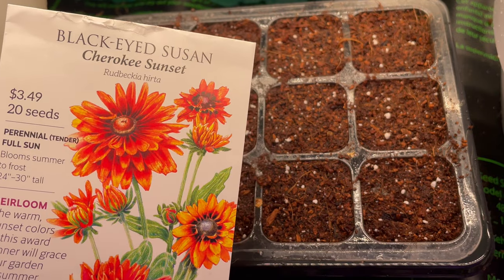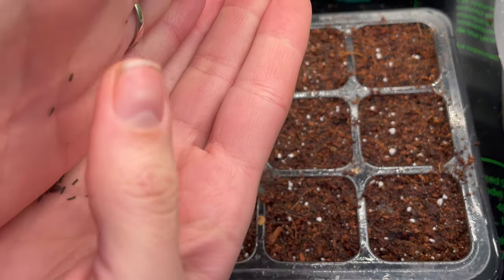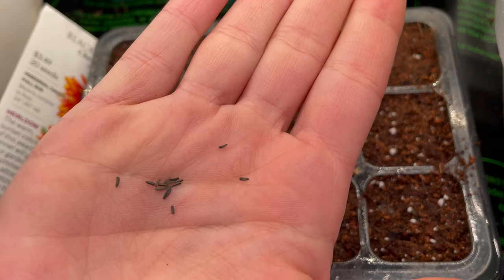Here's what the seed packet looks like. You get 20 seeds for $3.49, and they're really tiny, so they're stored in this little pouch inside.